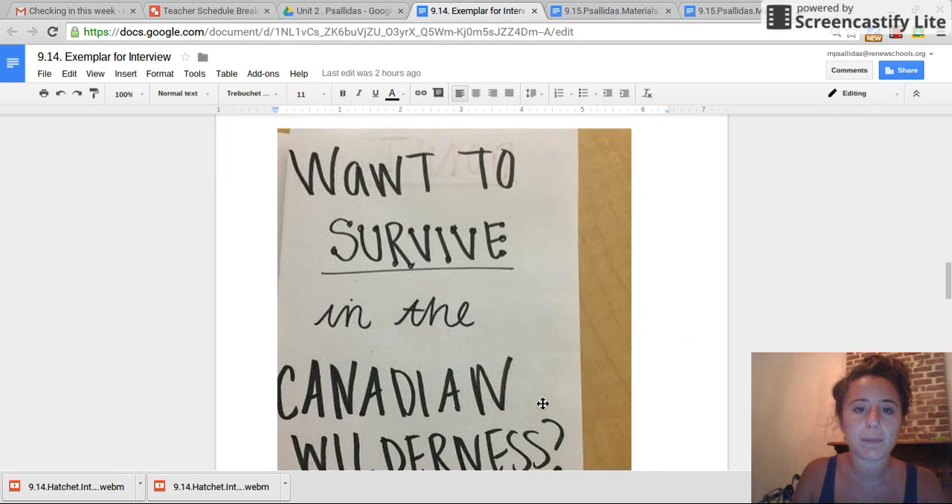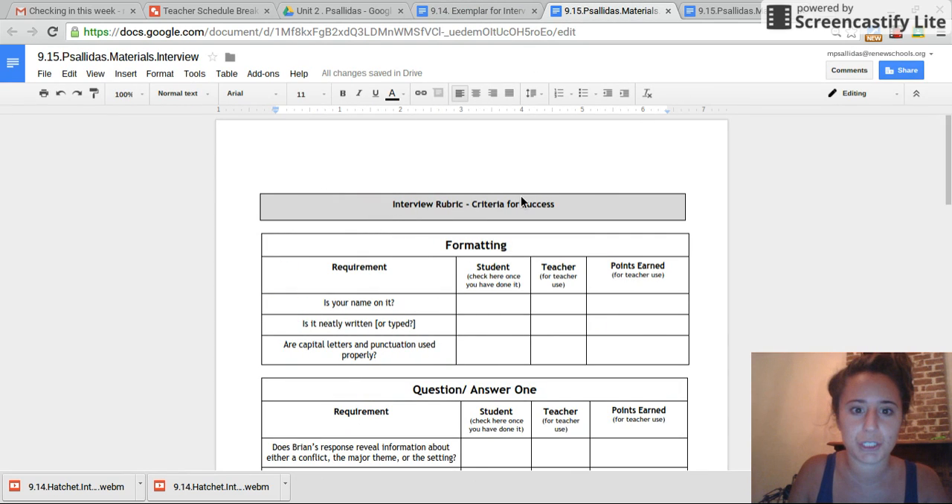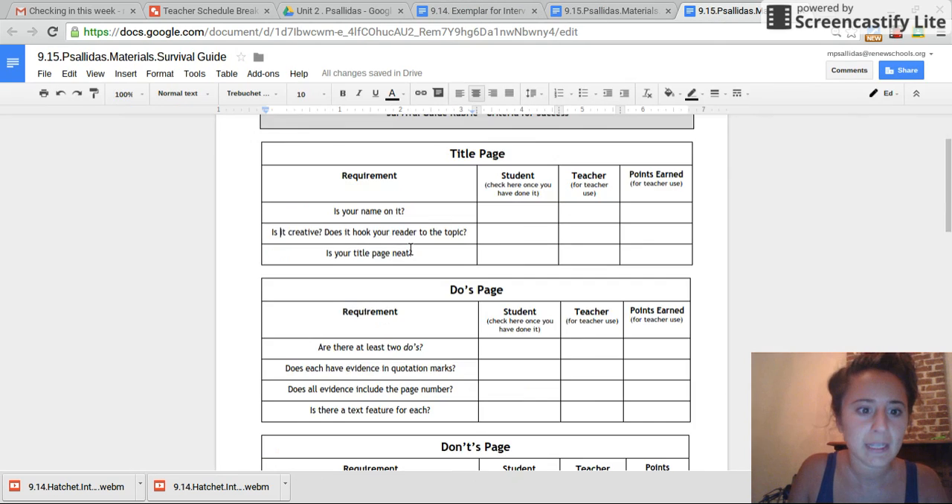Go ahead, use some markers, have some fun. Make sure that you don't take too long on this. Make sure your name is on it, it's creative and hooks your reader to the topic, and it's very neat. Don't spend too much time on this — look at the clock right now. Make sure you have it done in three, four, or five minutes, then unpause the video.